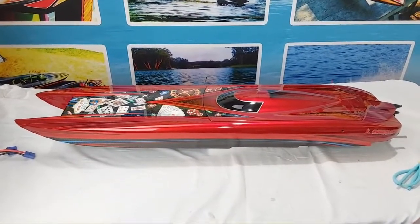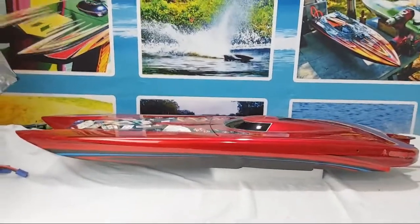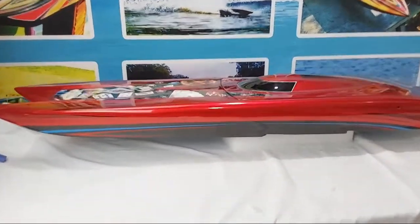Dear friends, I brought you to check out my new custom candy paint RC boat. It's the Oxnene Marine Beast Twin Cat. I was just so ecstatic over this paint, I just had to show you guys in person.